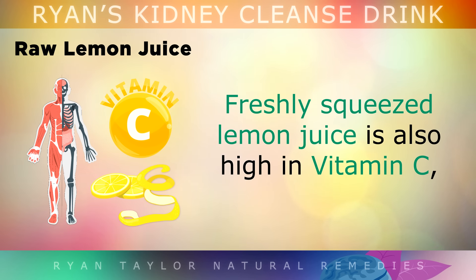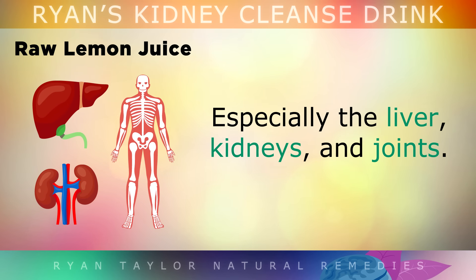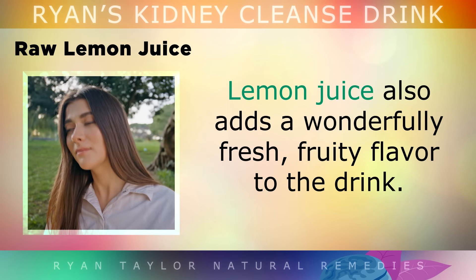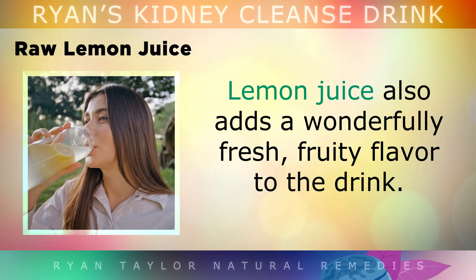Freshly squeezed lemon juice is also high in vitamin C, an antioxidant that protects your body against inflammation, particularly in the liver, kidneys and joints. Lemon juice also adds a wonderfully fresh, fruity flavour to the drink.